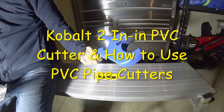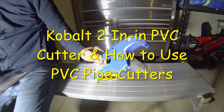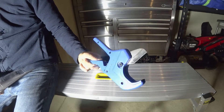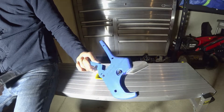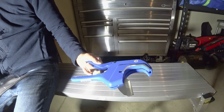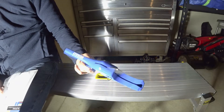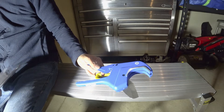Today I'm going to review the Cobot 2-inch PVC cutter — this thing is amazing. It comes with a lifetime guarantee, so if you break it or the blades go bad, you get a replacement for free. It can cut PVC, CPVC, PP, PEX, PE, and poly — pretty much everything on the market.